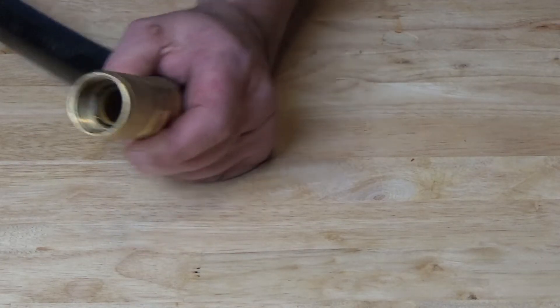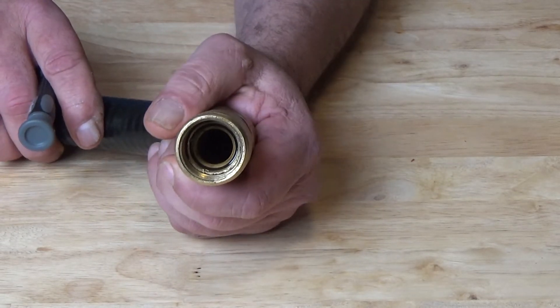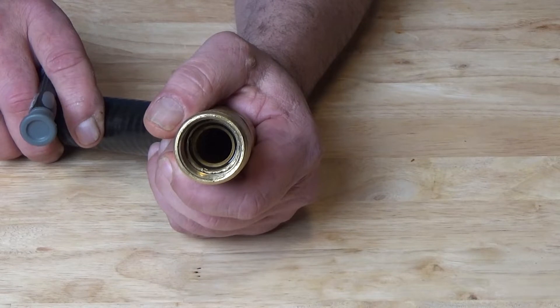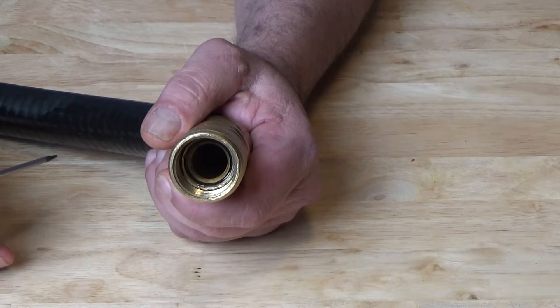For the last couple of runs I've had, I've been getting a vacuum issue where it's losing its vacuum. It draws down to about 250 millitorr to start up, but then during the freezing process, it loses all that and goes up to 2500.